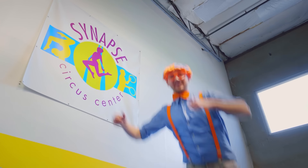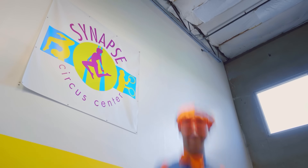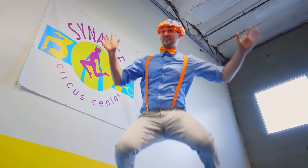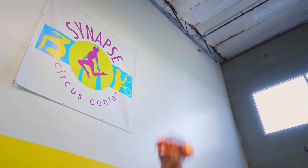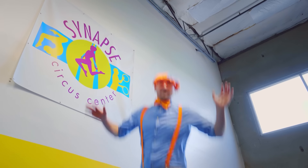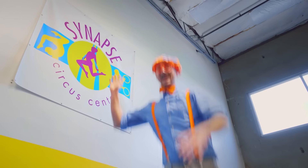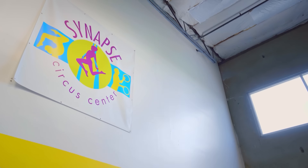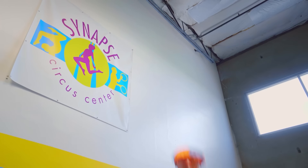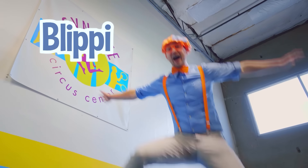This is the end of this video. If you want to watch more of my videos, all you have to do is search for my name. Will you spell my name with me? Ready? B-L-I-P-P-I!